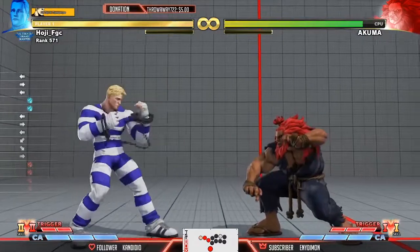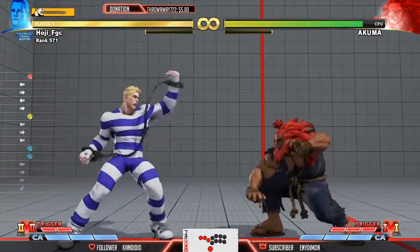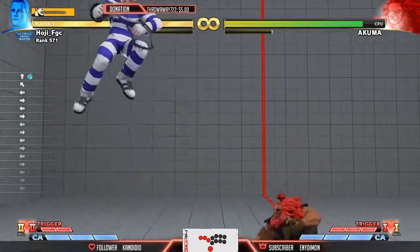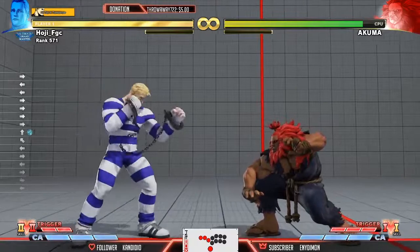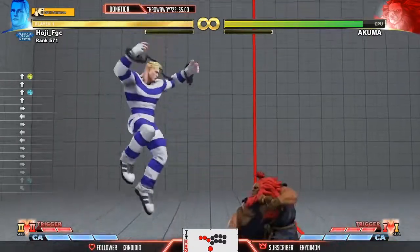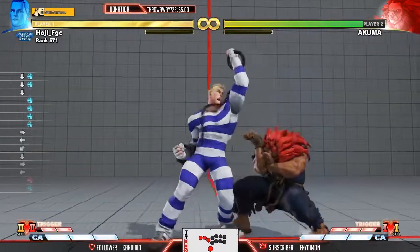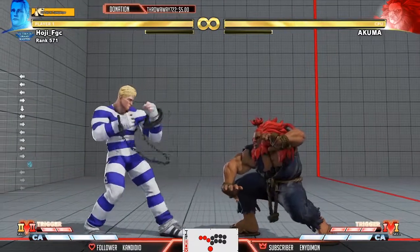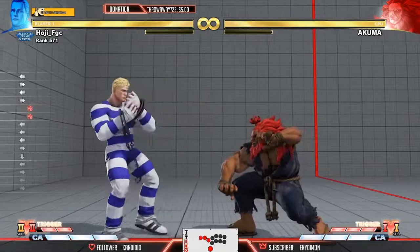If you're charging with fierce, yes you can check dashes, yes you can whiff punish, but you're not really going to be able to anti-air from most ranges. You can still air-to-air, still trip guard, but you won't be able to anti-air them very consistently with your crouching fierce.